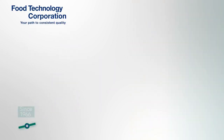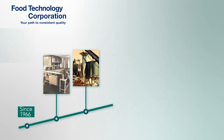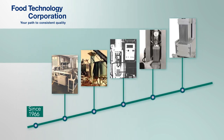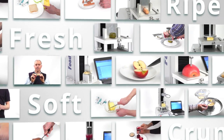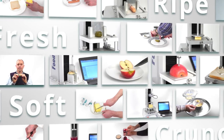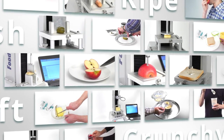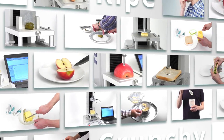When it comes to understanding food texture measurement, Food Technology Corporation has been producing texture measuring equipment since 1966. The Kramer shear cell was developed by FTC and is the benchmark pea firmness grading instrument from which worldwide calibration is standardised. They have the knowledge and experience gained from over 50 years of working with food producers and processors to correlate different textures with fresh, crunchy, soft, ripe and many more sensory experiences.